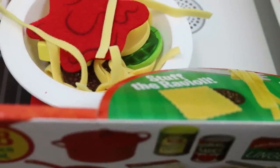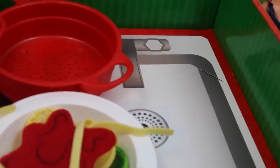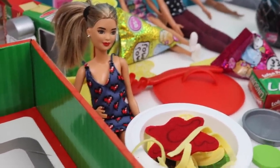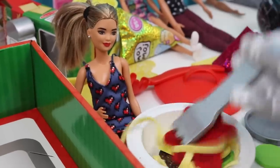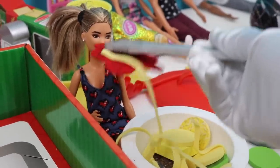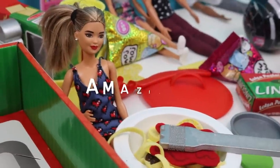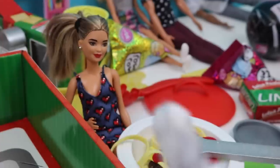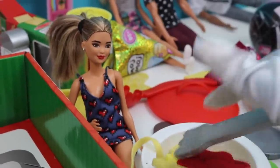Barbie, come get your pasta — it's ready! Barbie says it looks amazing and she can't wait to eat it. Sit down right there, Barbie, and here is your pasta. Let's have Barbie do a taste test for us. Barbie says: 'This is the yummiest pasta I've ever had — thank you so much OMG!' You're welcome — we're happy to help! If you think Barbie's pasta looks great, give this video a big thumbs up!